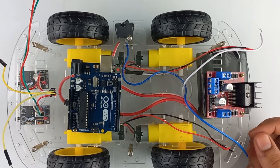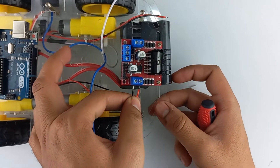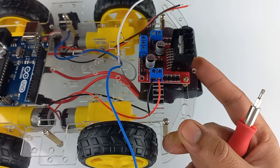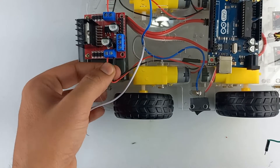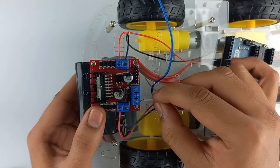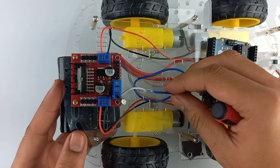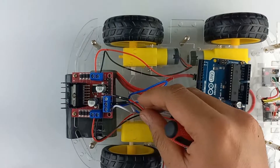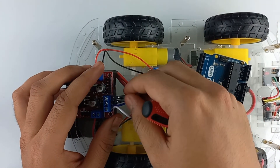Now do all the connections as per the circuit diagram. Connect wires of the motors into the motor driver module; similarly do the same for the other two motors. Connect the 12-volt battery to the motor driver module. Connect the negative terminal of the battery to the ground of the driver module. Also connect one jumper wire to the 5V pin of the motor driver module.